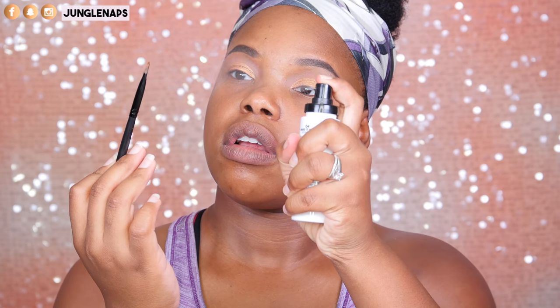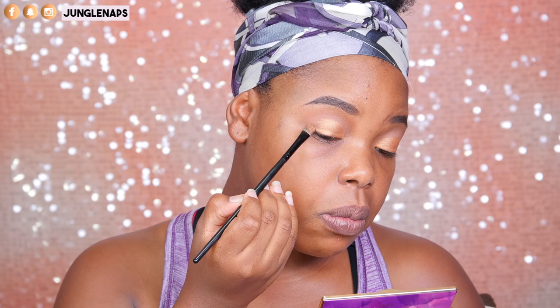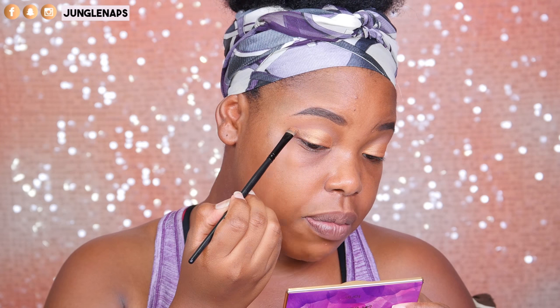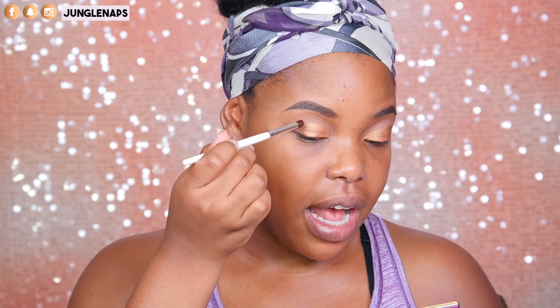Now, I'm going to use that same brush but the other side, spritz it with my Milani, and then dip it into the darker brown shimmer shade and put that on the outer corner. From the bottom, we're going to angle this upwards because I do have hooded eyes — they just tend to look really small and this kind of helps my eyes look bigger. I decided I wanted to deepen this even more, so I'm taking this e.l.f. crease brush and going into this brownish, reddish shade into the transition area, sticking in the outer part of my eye.